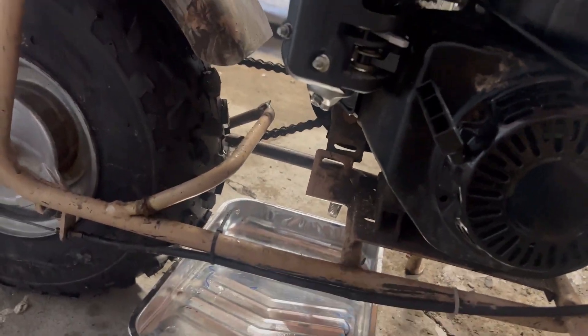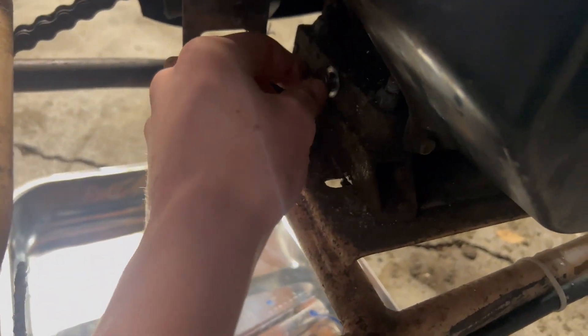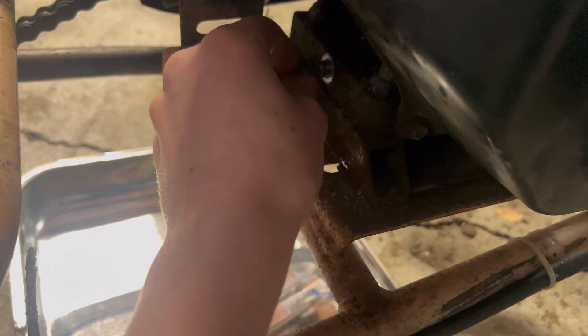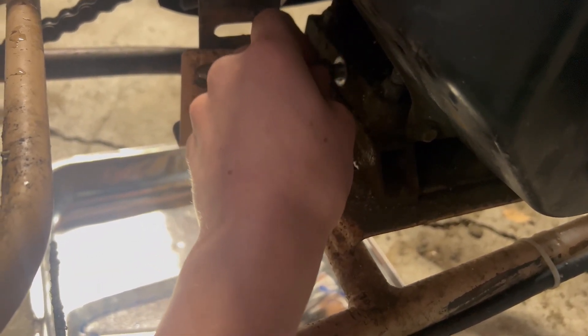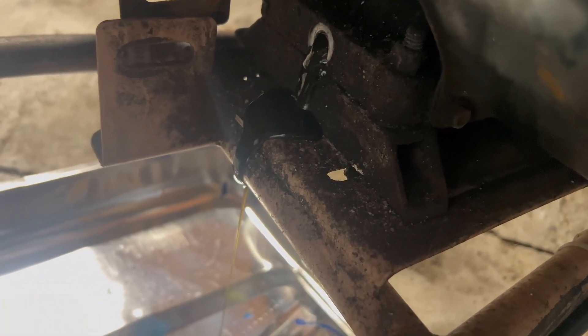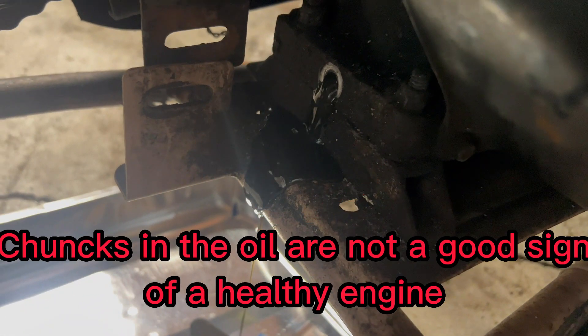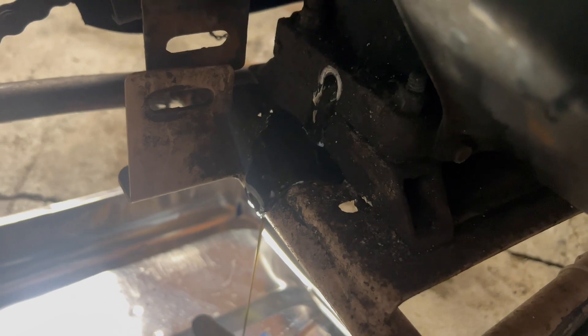I always use a catch pan and then dispose of the oil properly. I loosened the drain bolt with a wrench — it was a 10 millimeter — and now I am going to let the oil drain out. As you can see, it is quite viscous because of how cold it is. All the old oil has now been drained out, and I even tipped the bike up a little bit to get all that oil out.